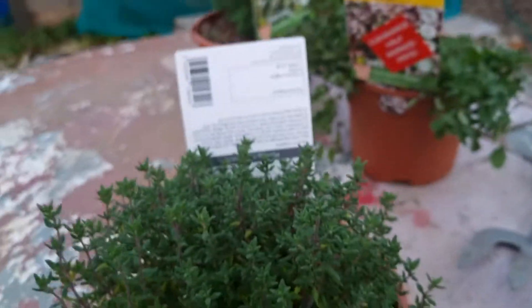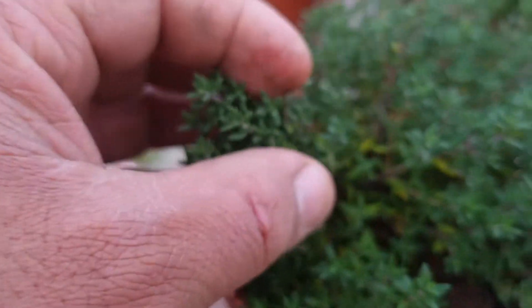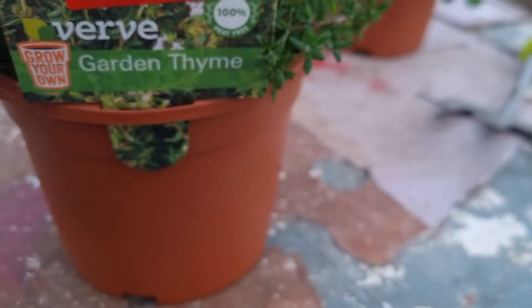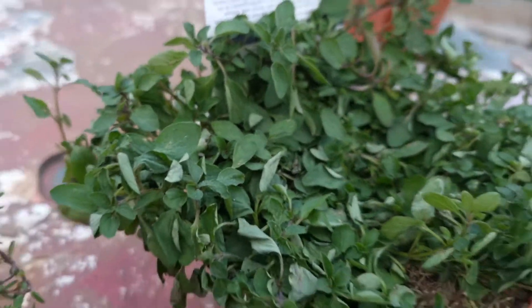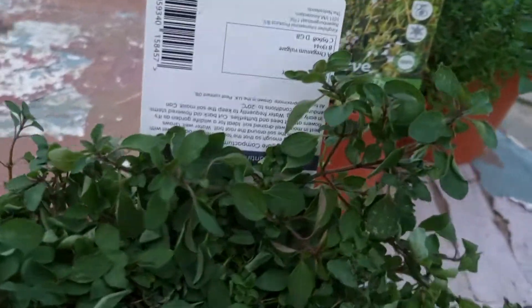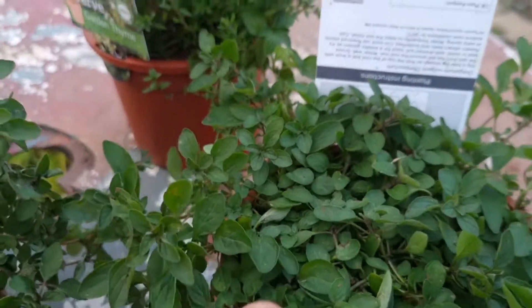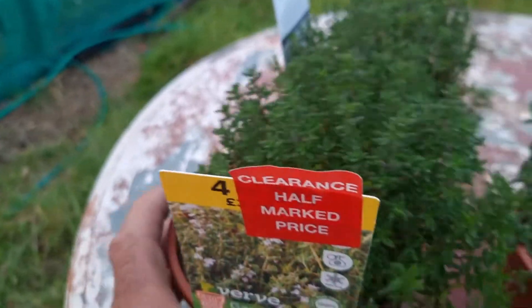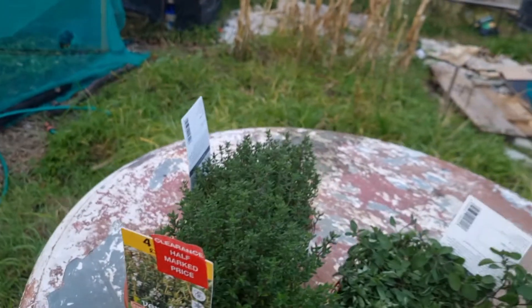These are the thyme that I have — they're very similar to ones we grow in Jamaica, the fine leaf ones. I don't know the specific or scientific name for these but they are garden thyme and they are so aromatic. And the oregano — this one doesn't look great because I had them in the bag and dropped them, but this other one is looking fantastic. So I've got two oreganos and two beautiful thyme.